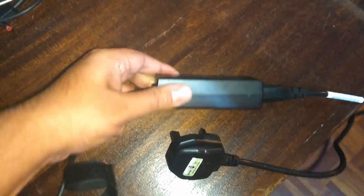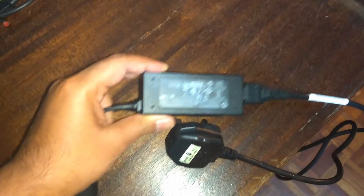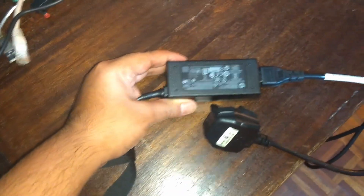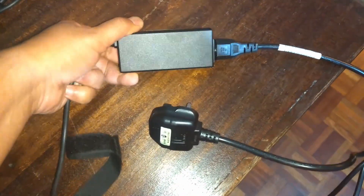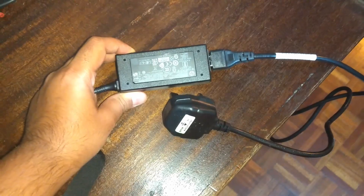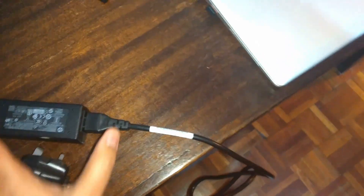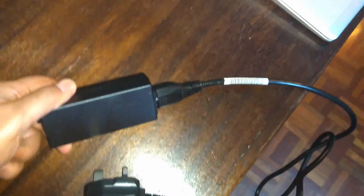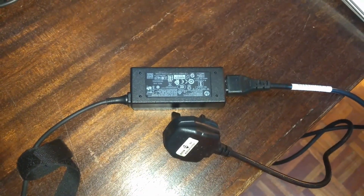This is the charger. It's quite small because of the low power consumption components. The CPU is a U-class CPU, which is why the charger is so compact. I wish all laptops could have a small charger like this — it's easy to travel with, though some laptops need extra power so they can't.